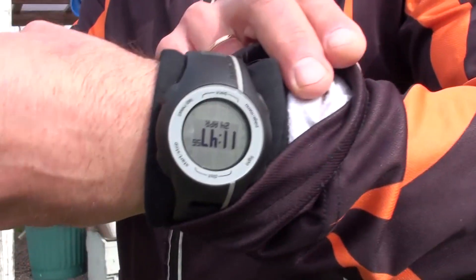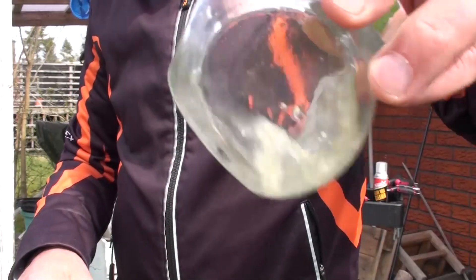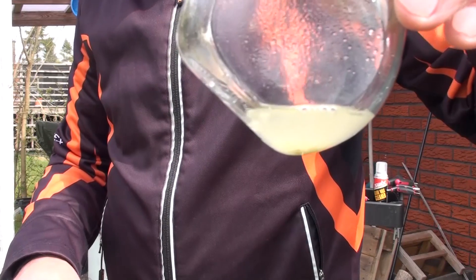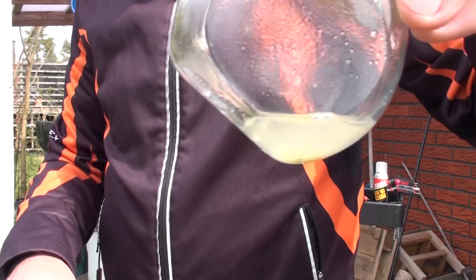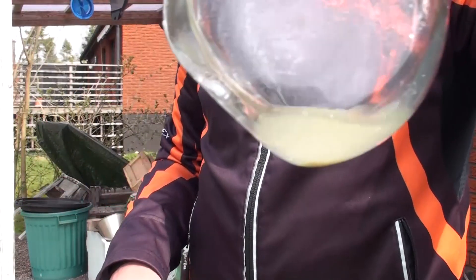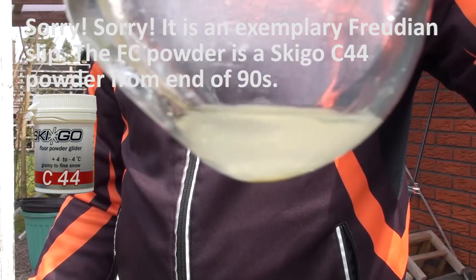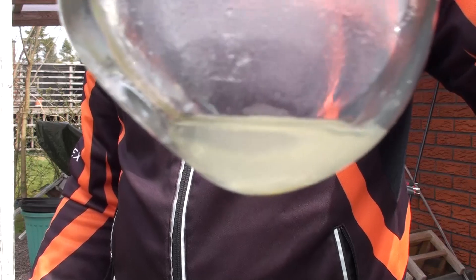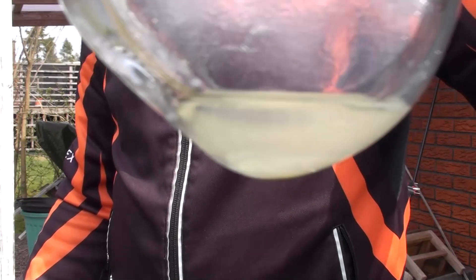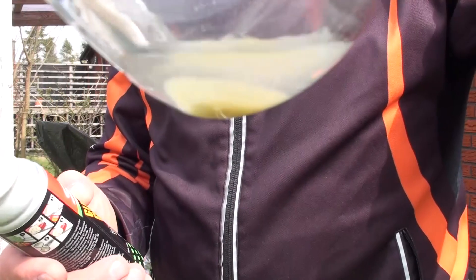Okay, we are back with our experiment. It's been more than 10 minutes — more than the manual in the box says. And what we can see: nothing happened, it's almost the same. It doesn't look like C44, which is pure fluorocarbon powder, has dissolved. We cannot dissolve it — we cannot dissolve it in this special cleaner.